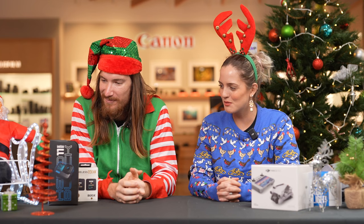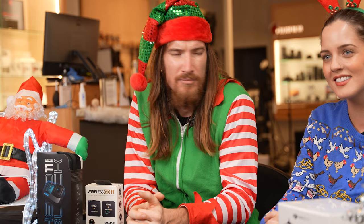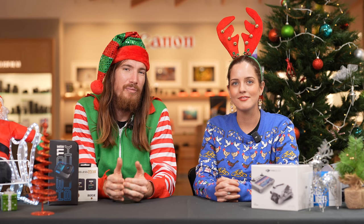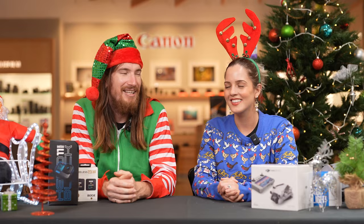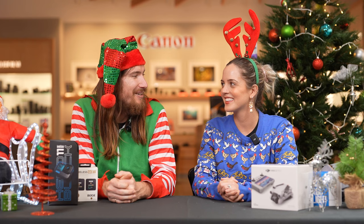Thank you for all the lovely gifts today, Shannon — very spoiled! I'm sure these have been some great ideas for your family and friends. We hope it's given you some inspiration on the hot products for the Christmas period. Come into the store or give us a ring on 1300 431 431 — we're very helpful and friendly. Keep an eye on our social media at CameraProAU, subscribe and follow with the bell icon. Merry Christmas, see you guys!